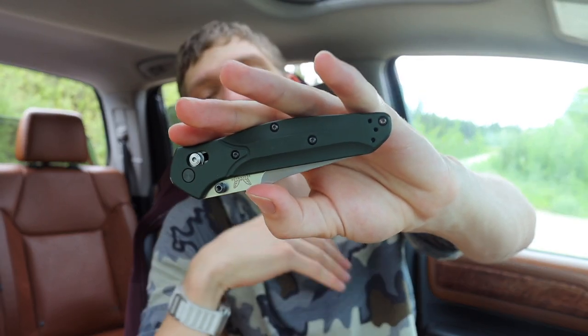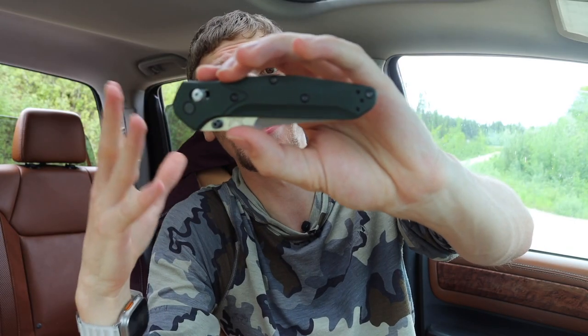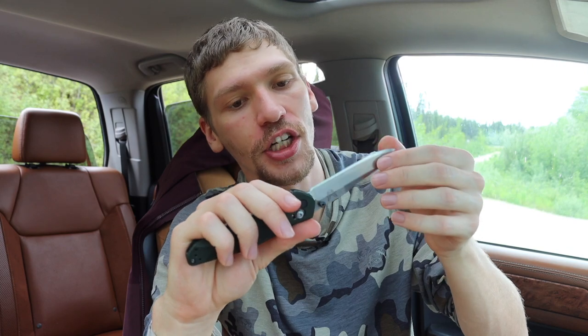After a long time comparing the Spyderco Smock to the Benchmade 940 - and I did originally own one - I wanted to add another 940 back into the collection because these are truly classic knives. They are worth having if for no other reason than the heritage and background history of the 940 to the EDC world. Also, if I'm going to compare knives, I like to have the actual knives I'm talking about so I can give a fair comparison.